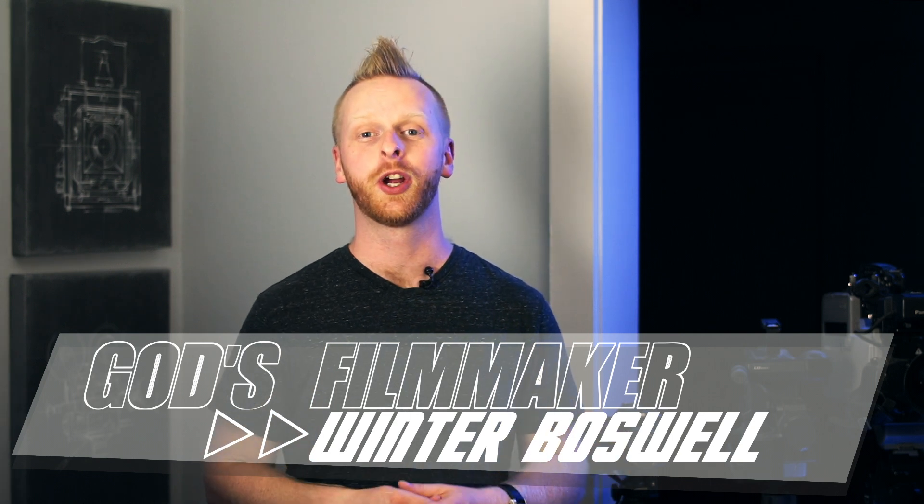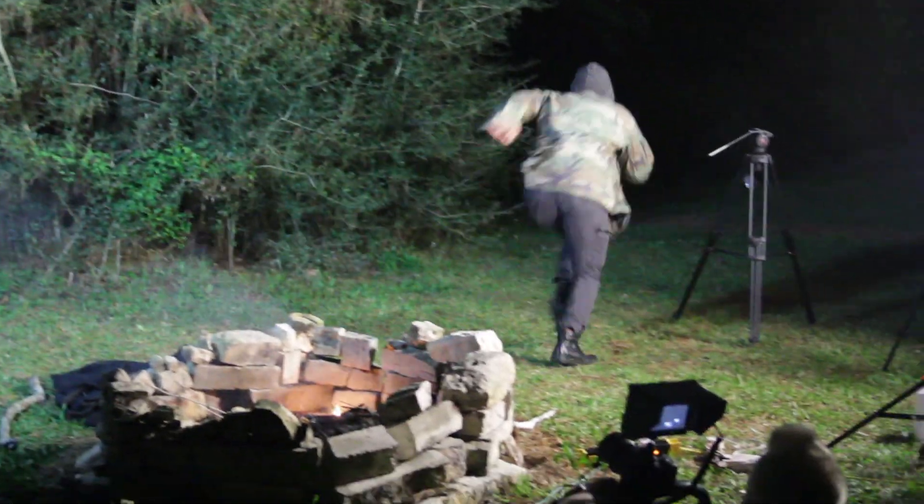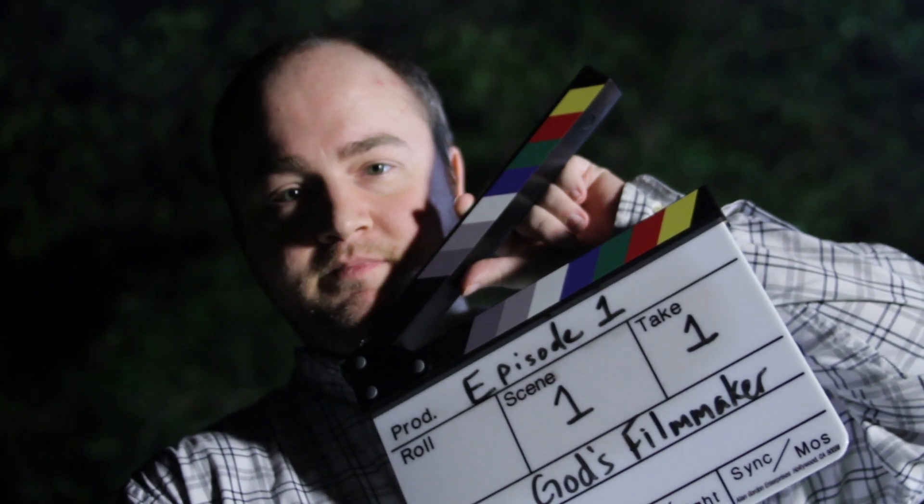Hey, I'm Winter and you're watching God's Filmmaker. In this episode we're going to show you how to beef up your action scenes. When you're shooting action, you want the intensity of your cinematography to match the intensity of your scene. You can do this in a variety of different ways, but the way we're going to talk about today is shooting handheld, or shaky cam.